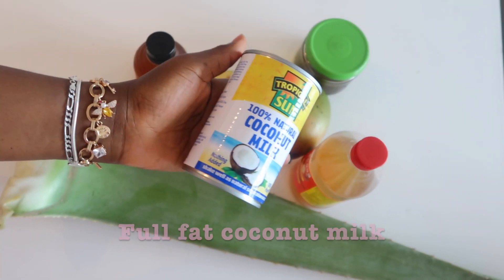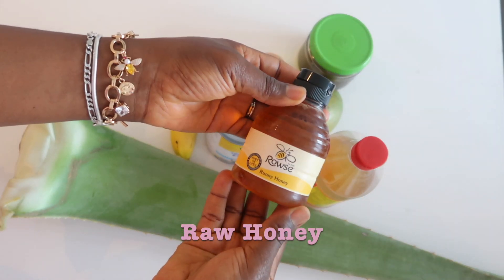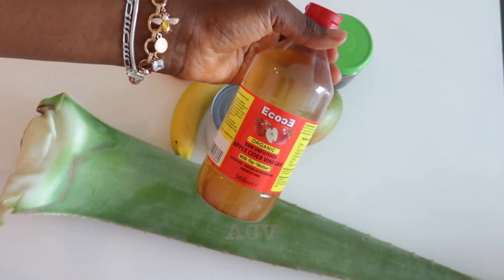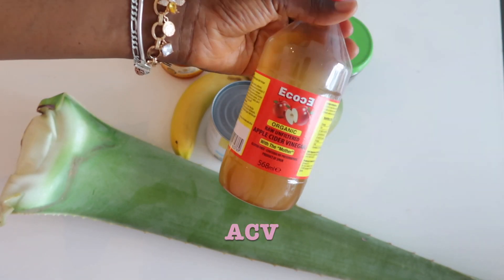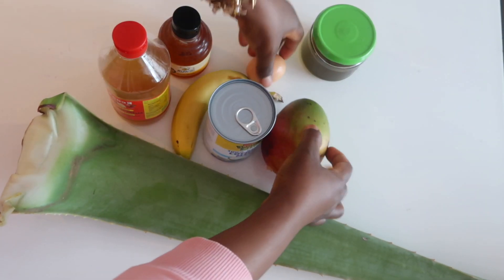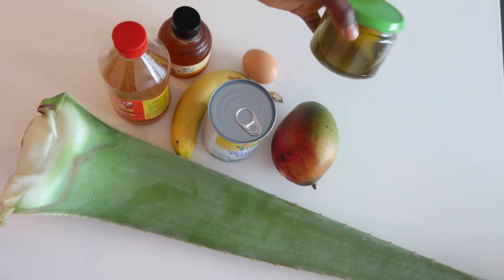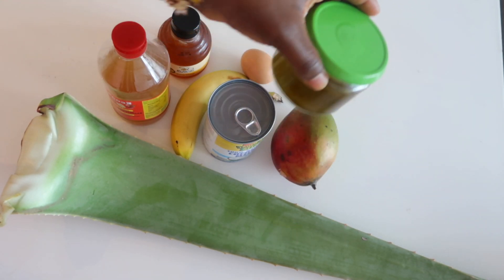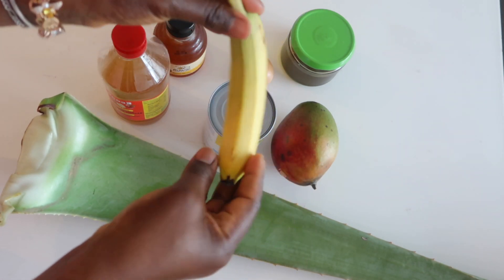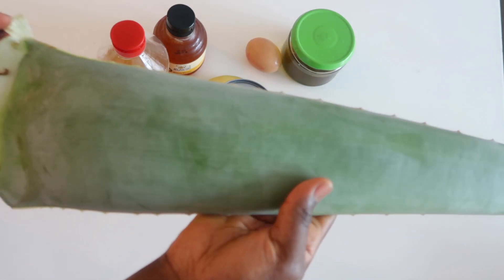Here are the ingredients we'll be needing: full fat coconut milk, raw honey, apple cider vinegar, ripe mango, an egg, my hair growth oil, banana, and also some aloe vera.